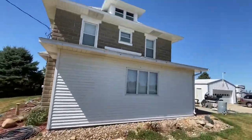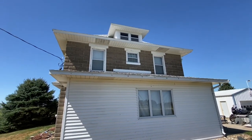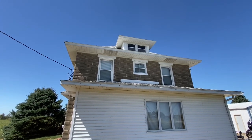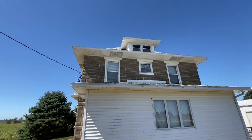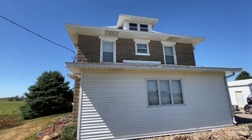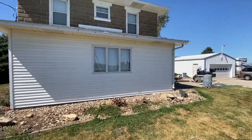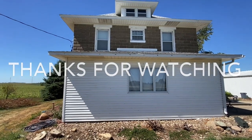Let me show you the front. I have those two windows right there that need done, and then the middle one needs a new window — that's an old wood window, so it has to be replaced with a replacement window. Those two I can do from standing on the small roof. All right, well that's it, I'm done for the day. Hope you guys have a good day.